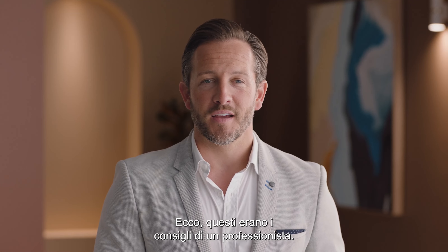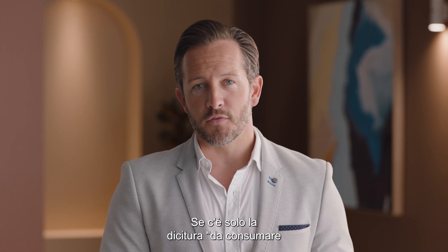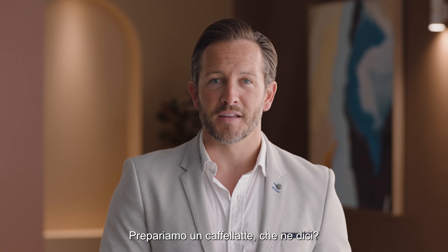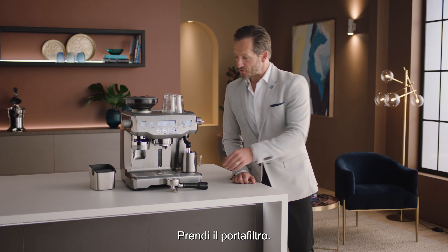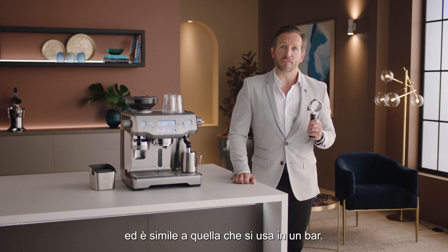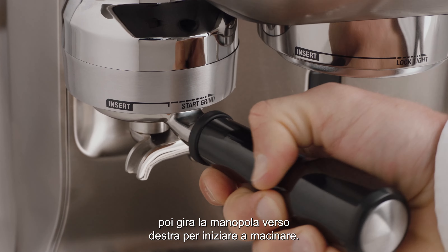Only buy beans with a roasted-on date so you know exactly how fresh they are. If there is only a used-by or best-before date, you won't be able to tell if they're fresh or not. Now let's make that latte. Grab the portafilter — this is key to enjoying third wave specialty coffee, and it's similar to what's used in a cafe. Fit the portafilter under the grind outlet and twist to the right to start grinding.